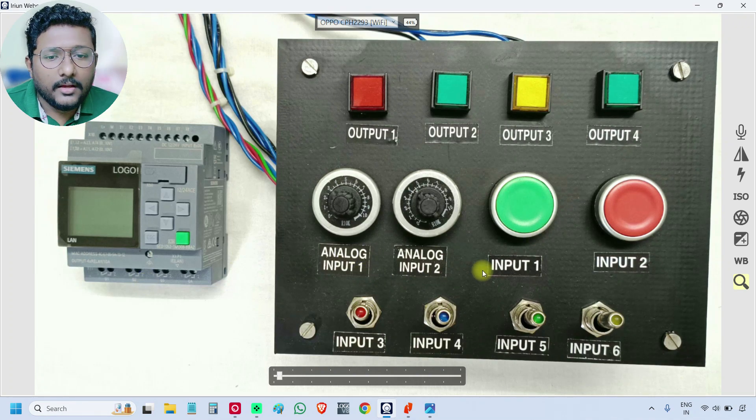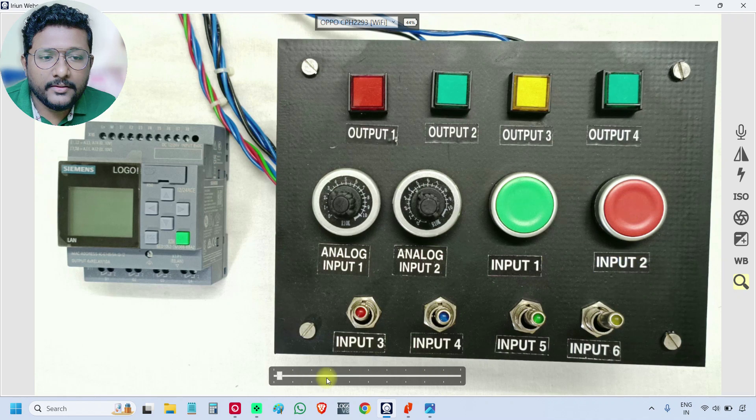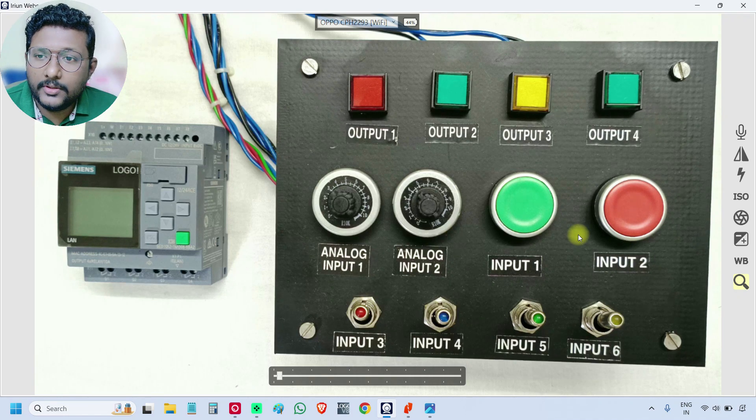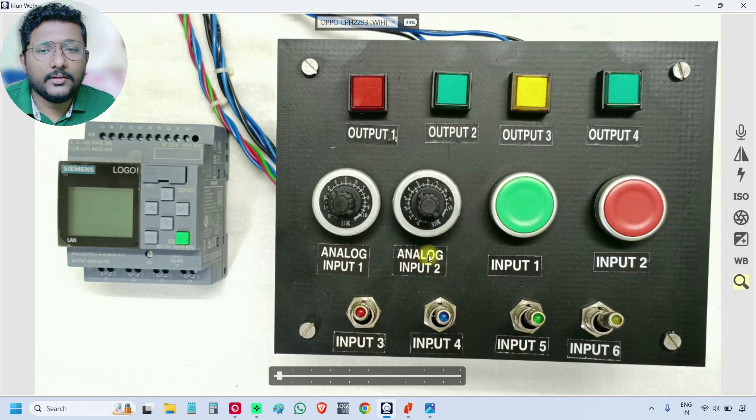There are six inputs total. If you see the label here, from the green button: input 1, 2, 3, 4, 5, 6. And there are two analog inputs — analog input one and analog input two. These will be connected to the PLC.